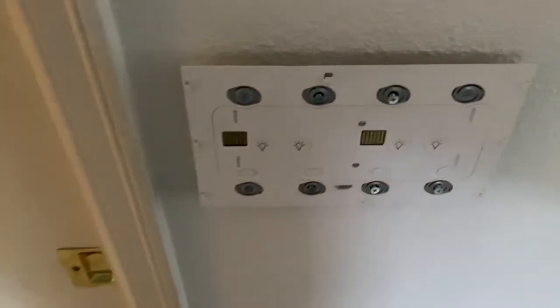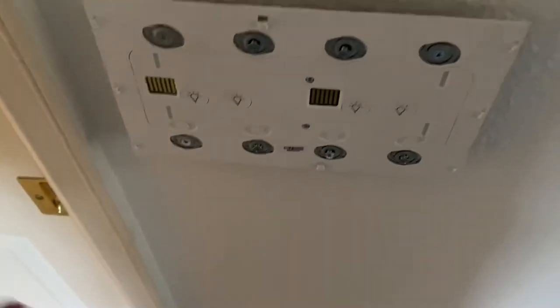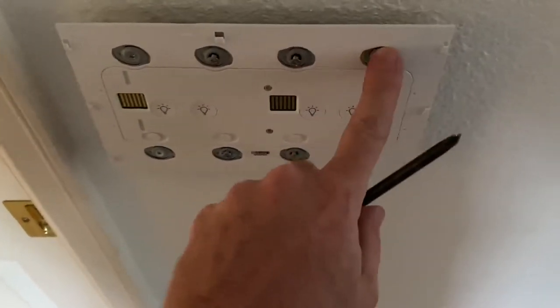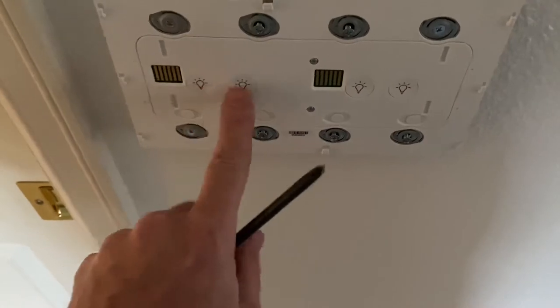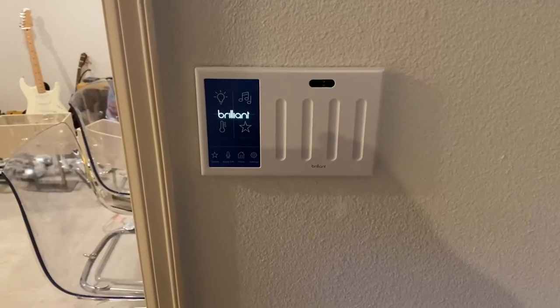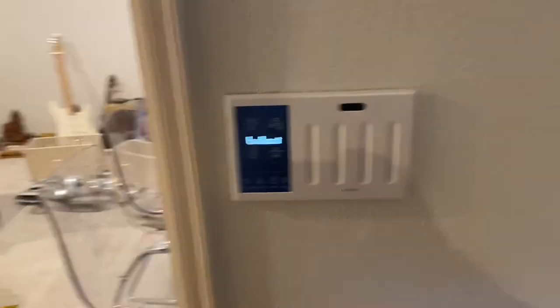I got it all wired up correctly. You might want to get an electrician if you don't know what you're doing — I had a little trouble but got it all in place. I've already checked these to make sure they work. The power is off right now but I'll turn it back on and then put the plate on.